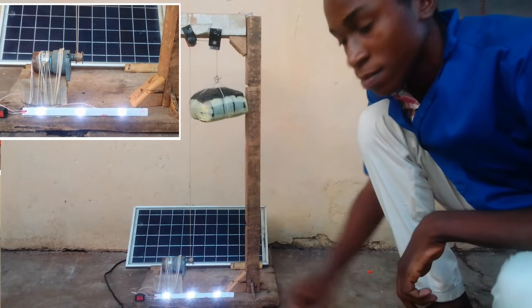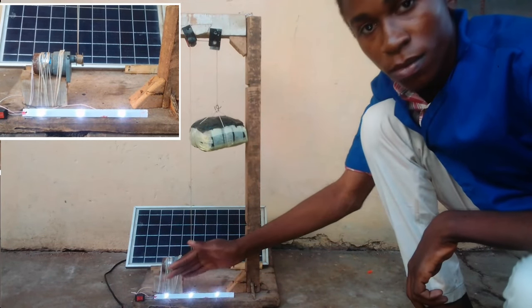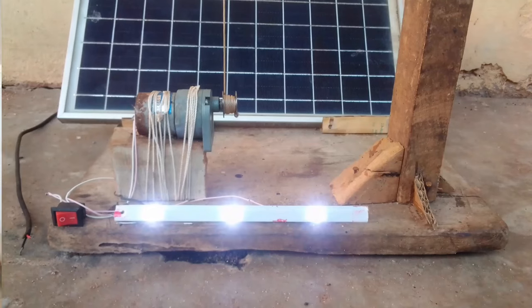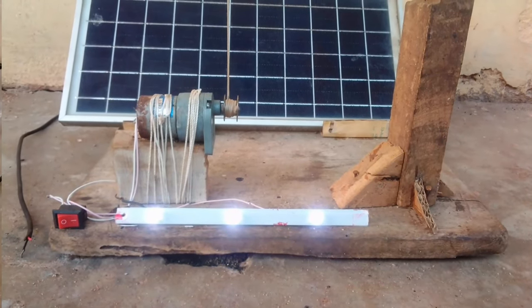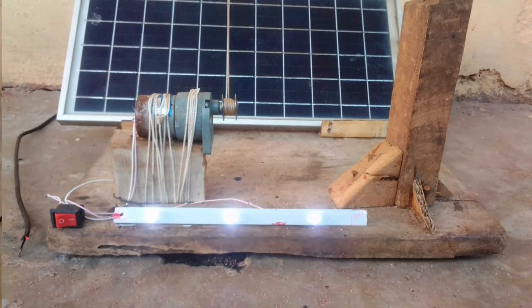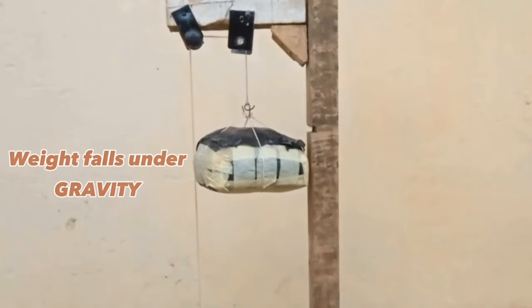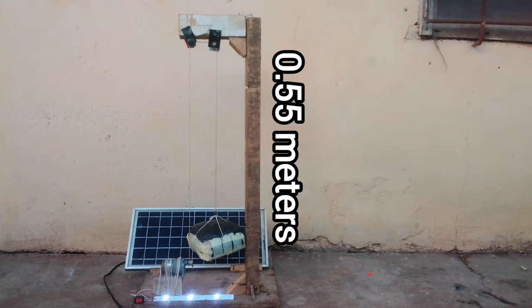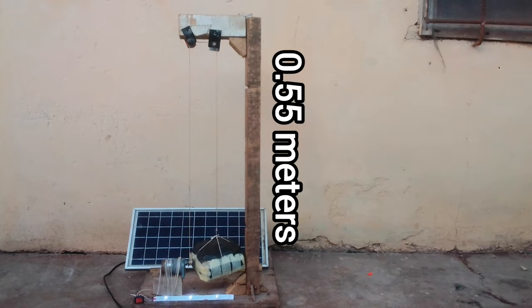This is a battery that works with gravity. My idea is to try and replace the use of lithium-ion batteries for storing excess solar energy. I'll be trying to do that using gravity, some weights, and a motor which will act as a generator. So let's find out if it works, how long it can work for, and what limits it can reach.